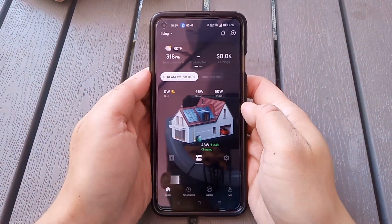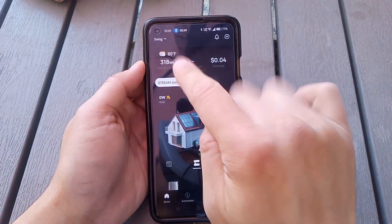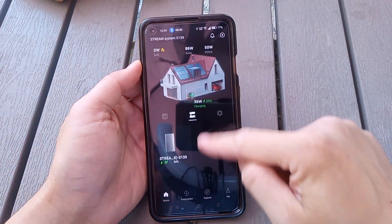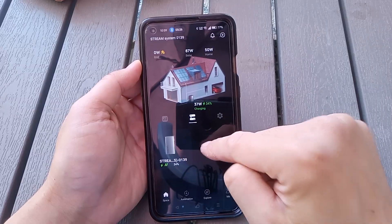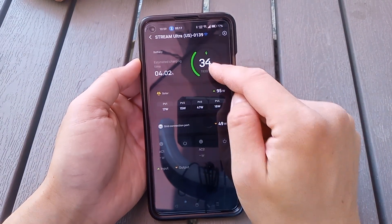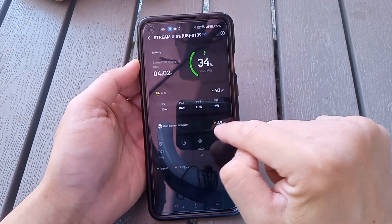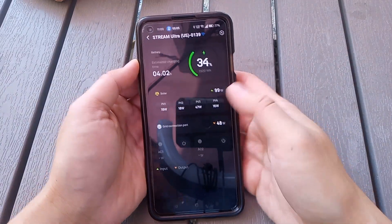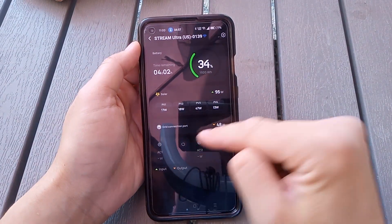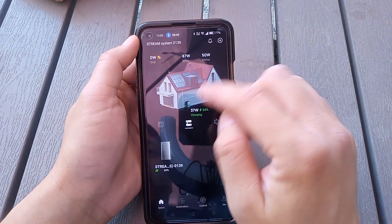Here's the main screen. You can change the house style, and there's the temperature outside if you put in your address. There's automation and Explorer on this main screen. This is where the EcoFlow Stream Ultra is — the first one you see. Right now it's showing charging, estimated power, wattage, incoming solar power, and grid connected. It's currently pushing around 50 watts into the house — I'm using it for routers and stuff. You can also turn on AC one or two from here.